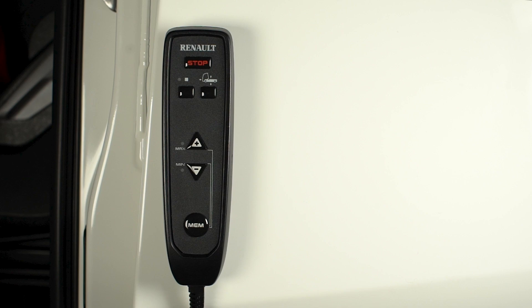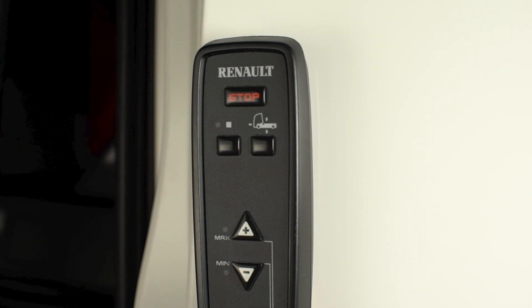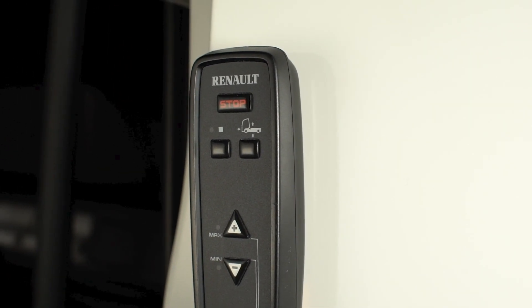Use the remote control to raise and lower the suspension, then return to the driving level. It works even with the ignition off as long as there's air in the system.